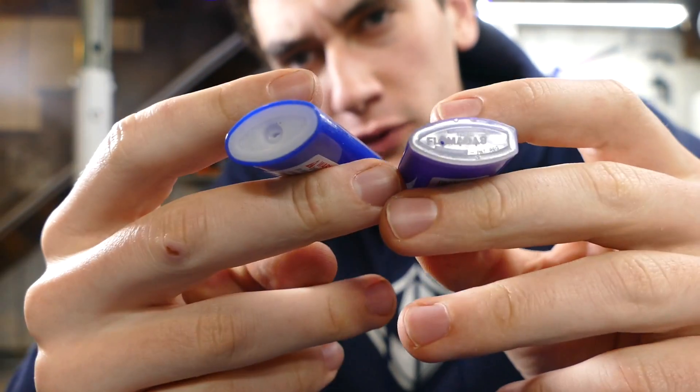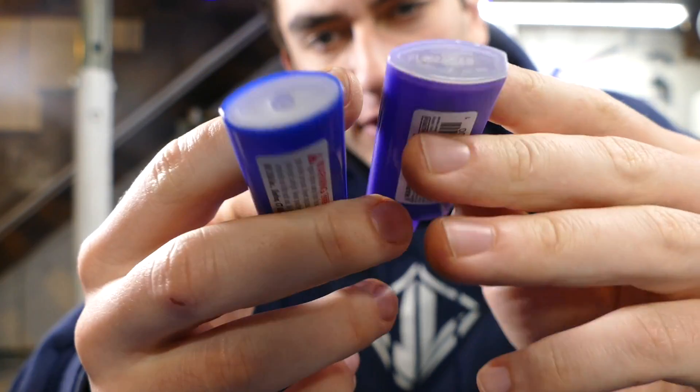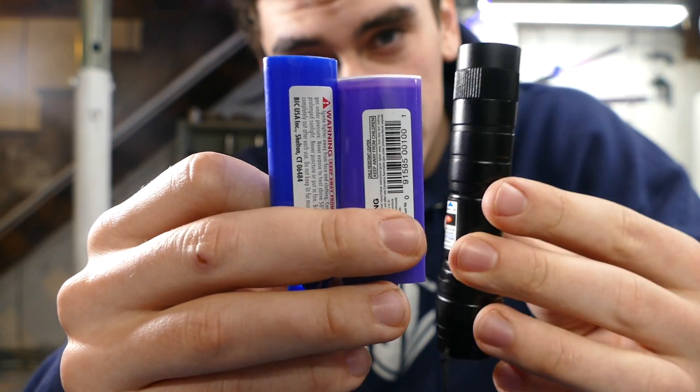So a little update: I've emptied the fuel out of these two lighters — one is the Bic and the other is an off-brand. I'm not really sure which one is going to be the best housing. We're going to hollow these out and figure out how to cram this 100 milliwatt laser into them.